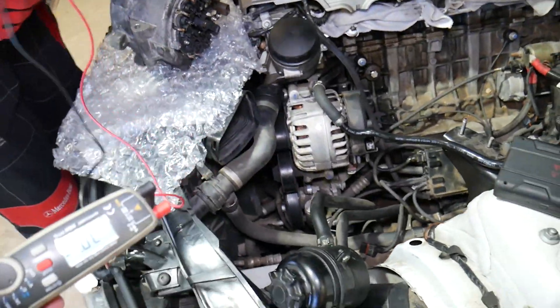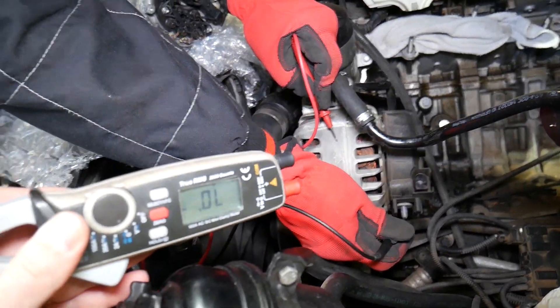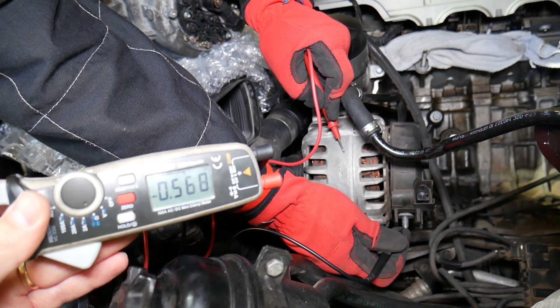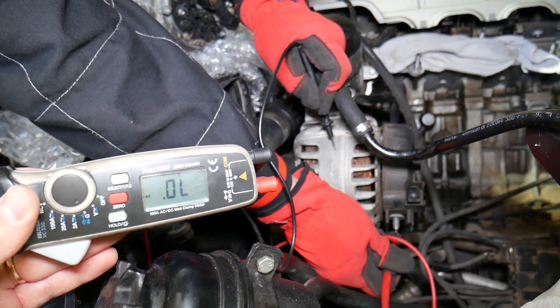Now let's demonstrate on the bad alternator. With the red lead on the casing and the black lead on the charging wire, we get the same reading — that's great. But now let's reverse them. If the alternator diodes are good, we should get no reading.